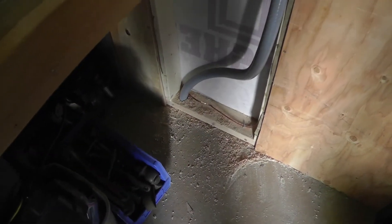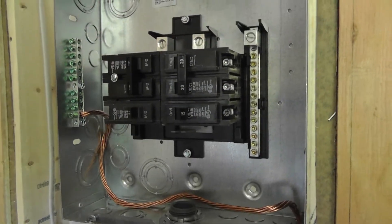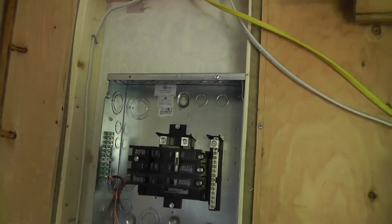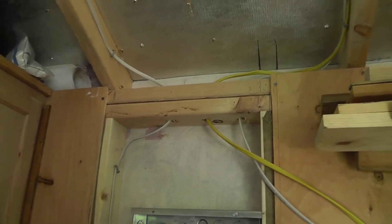On the inside, a flexible conduit comes up through here and this is the little sub panel. Let's see where the wires go.